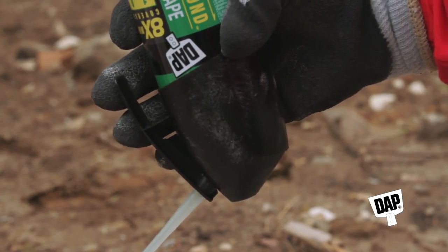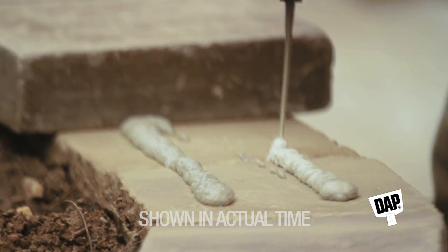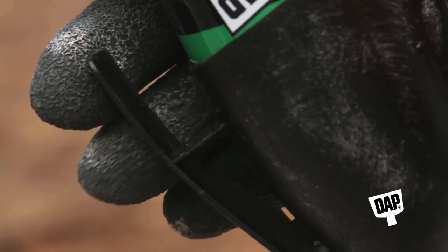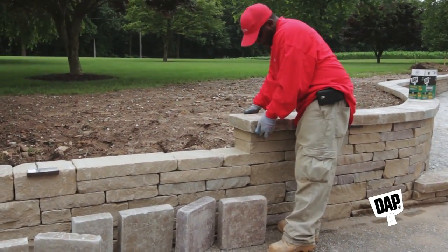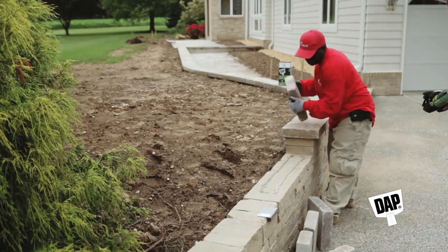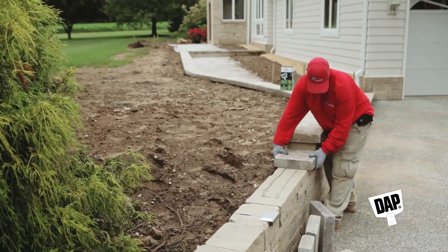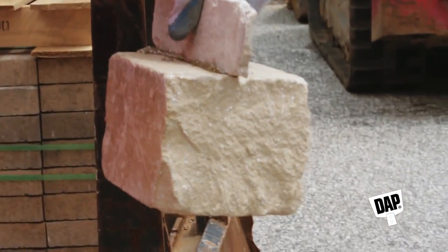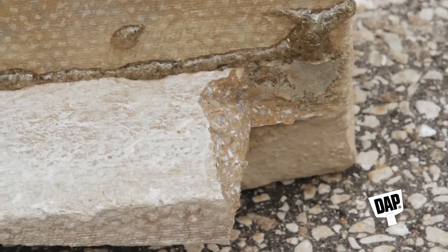Now hold the can upside down and pull the trigger, releasing the Smart Bond Adhesive Foam onto the surface. The amount of pressure used on the trigger will control the adhesive flow rate. Then go ahead and place the stone or block into place. Continue building the wall, being sure to position the stone or block within a few minutes of applying Smart Bond. Smart Bond begins to get structurally strong in about an hour, and within 24 hours it's fully cured.